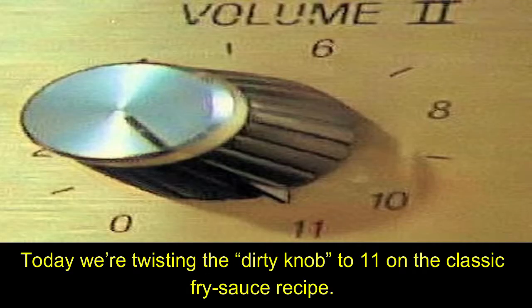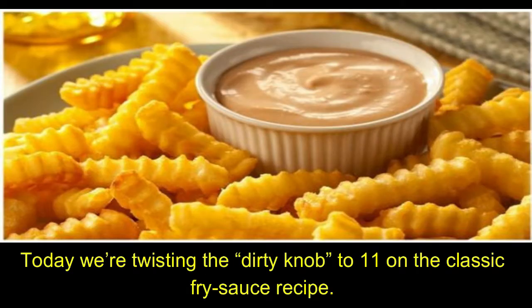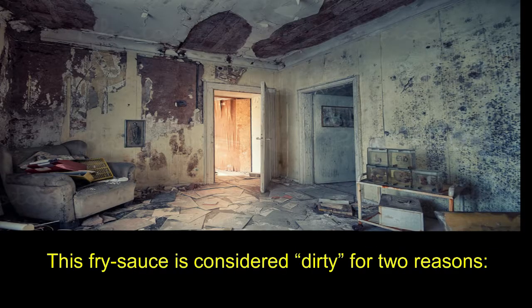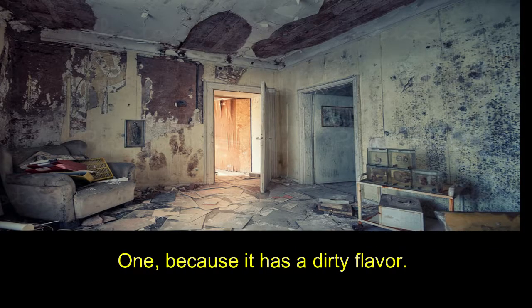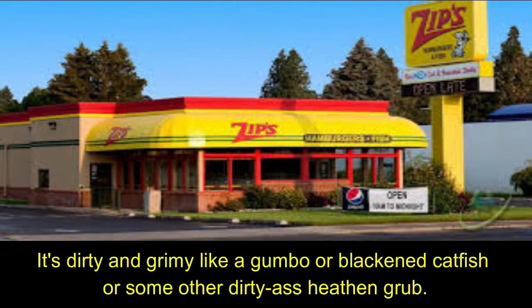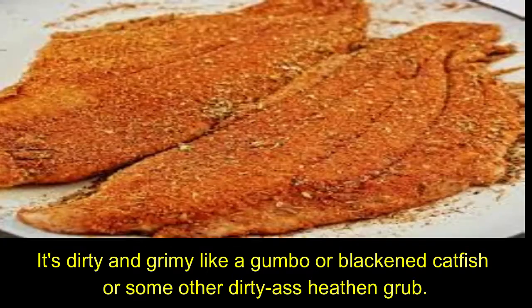Today we are twisting the dirty knob to 11 on the classic fry sauce recipe. This fry sauce is considered dirty for two reasons. One, because it has a dirty flavor. It's not smooth like a pansy ass zips fry sauce, it's dirty and grimy like a gumbo or blackened catfish or some other dirty ass heathen grub.